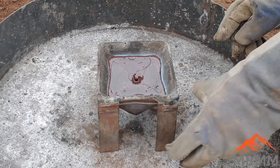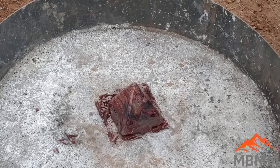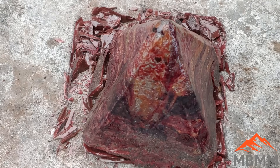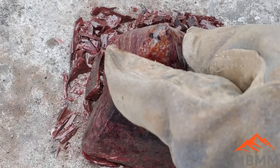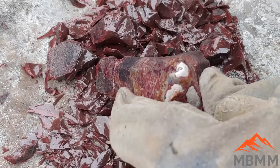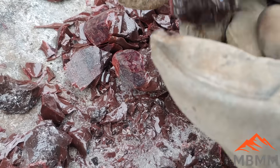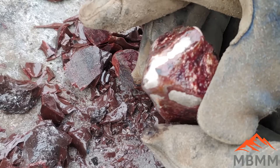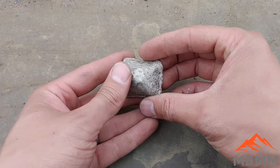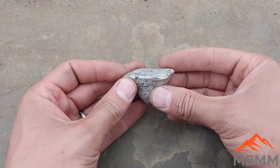Alright guys, here's our cone mold. We got our slag in there. We're going to tip it over and hopefully get a metal button on the bottom. There's our slag — it's real red and glassy, indicating a bunch of copper in there. But we're interested right here in the point. We got a pretty good sized metal button there. Here's our little metal pyramid. I got it weighed — it weighs about 185 grams, and I think we started with 290. So we removed about a hundred grams of junk or so.